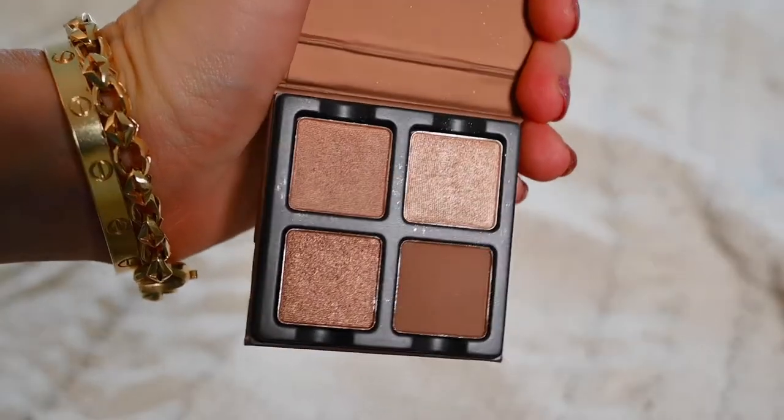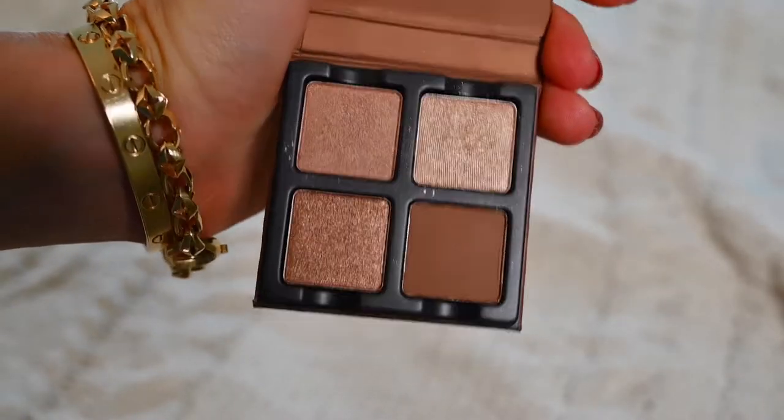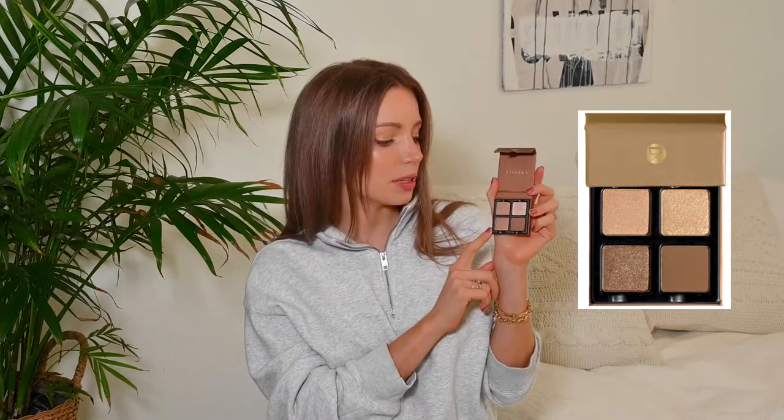This first one is called Praline. It is the most neutral brown of all four — I have three of them, but there are four in this line. There's a really beautiful shimmering champagne color, a nice satin medium brown, a gorgeous shimmering bronze — which I think is hard to come by — and the last shade is a neutral matte chocolate brown. I actually think it's hard to get a matte chocolatey brown that's just not too warm, not too cold. I absolutely love it and I actually have this color on my eyelids today.